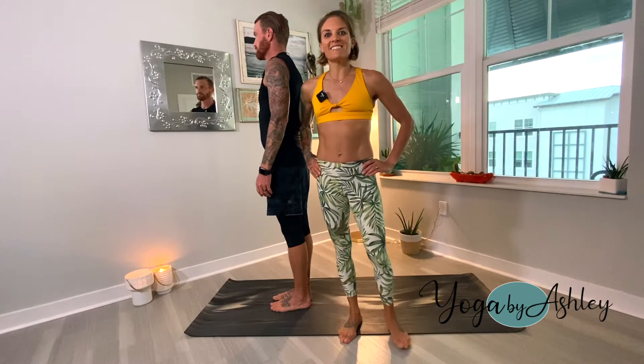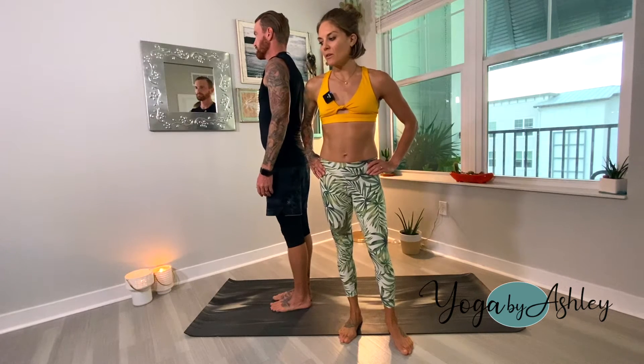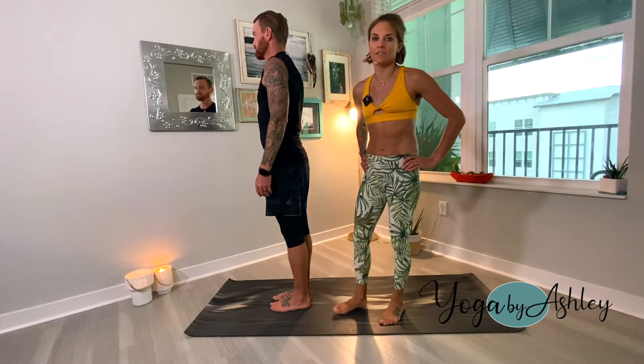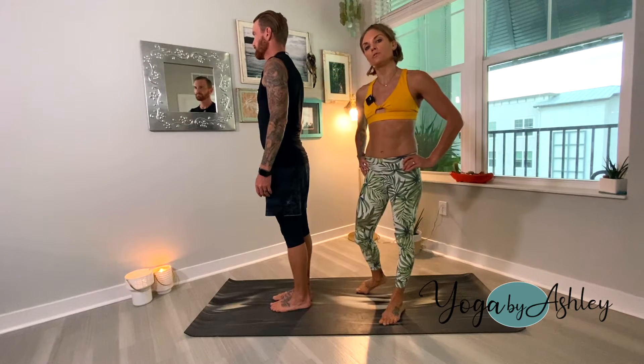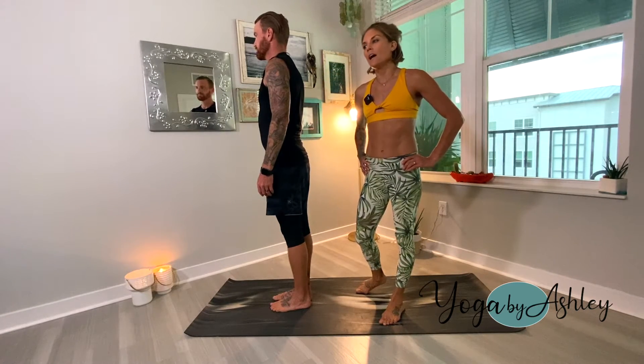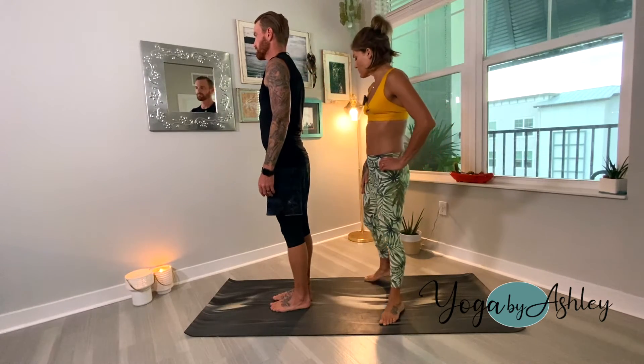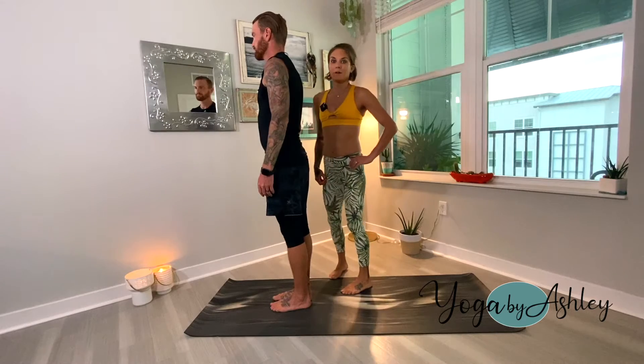Hey, Wild Heart Yogis. So today we're going to be going over the foundations of Surya Namaskar A, Sun Salutation A. It's the very first flow that you learn in your yoga practice, and it's the foundation of everything else that you do. So we're going to go over it step by step.